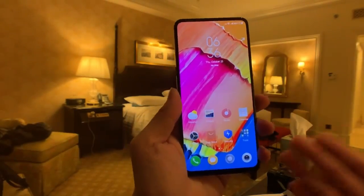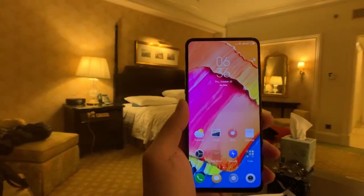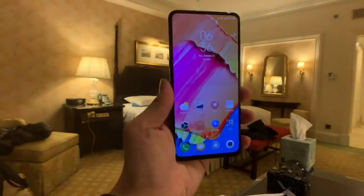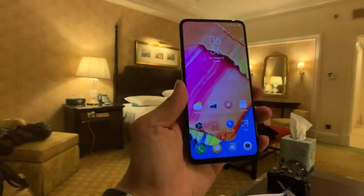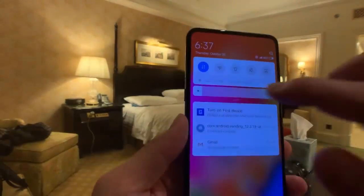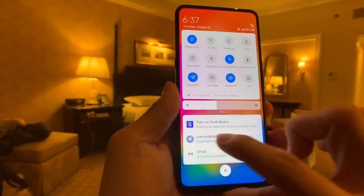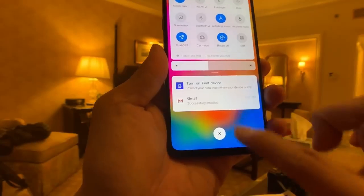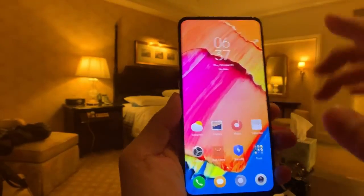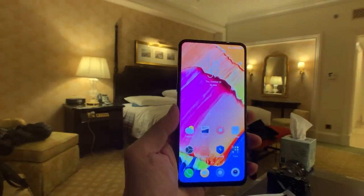In terms of software, the Mi Mix 3 ships with MiUI 10 over Android 9.0. Kudos to Xiaomi for giving us Android Pie before Samsung, LG, and other brands. I've always been okay with Xiaomi's MiUI launcher — I like that it allows me to bring down the notification shade by swiping down, and the icons look pretty nice. The notification cards have rounded corners, though you still can't expand notifications. There's no app tray, but overall it's not an offensive-looking skin — I quite like it.